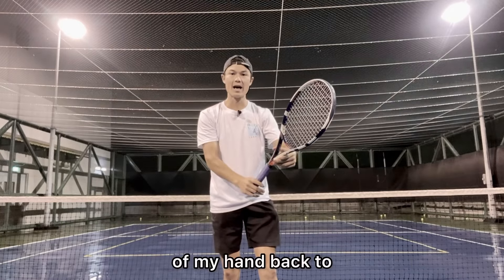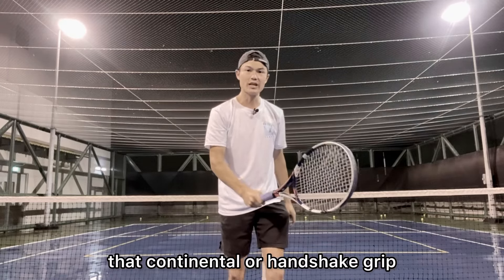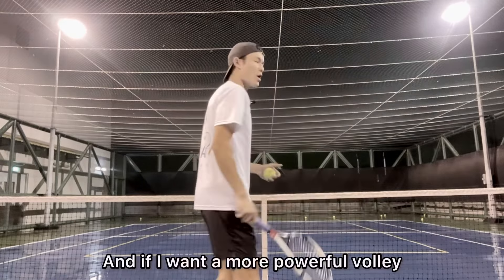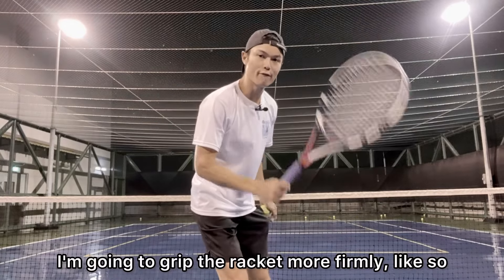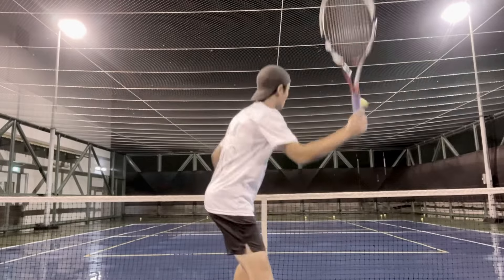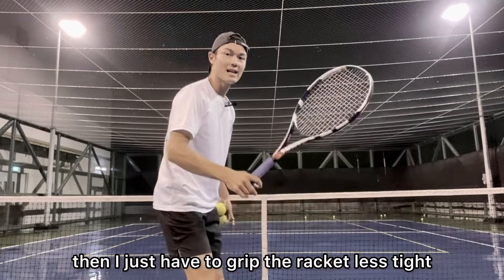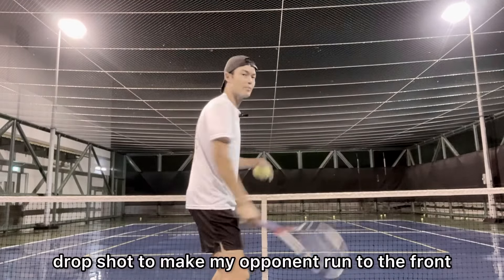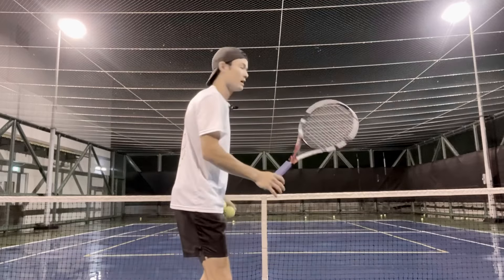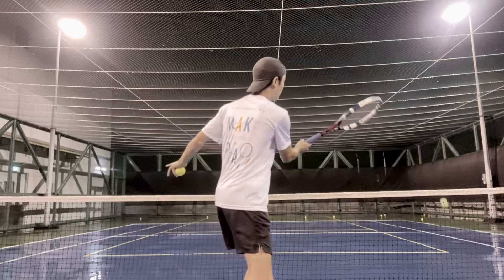Back to that continental or handshake grip. If I want a more powerful volley, I'm going to grip the racket more firmly. If I want more of a finesse volley, I just have to grip the racket less tight. For example, if I want to do a volley drop shot to make my opponent run to the front — soft touch with the hands, nice and buttery, boom.